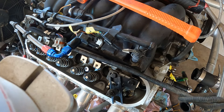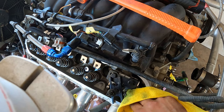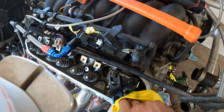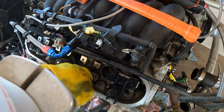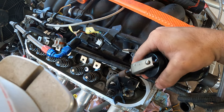Thing feels good. Clean her up. Real important — a little bit of oil. Cool.